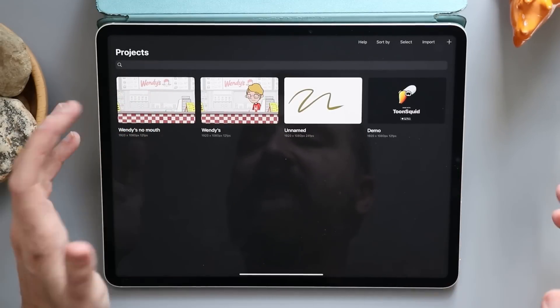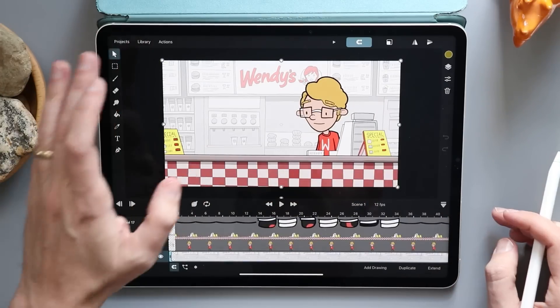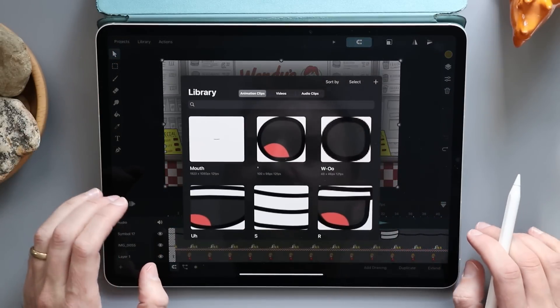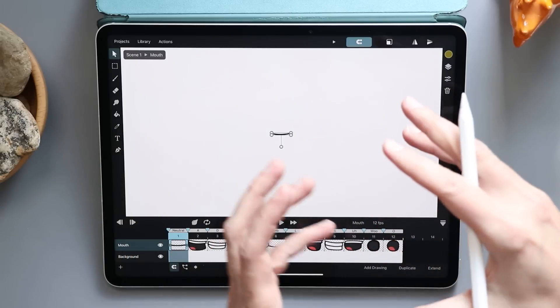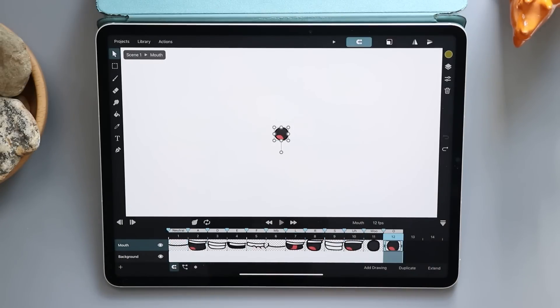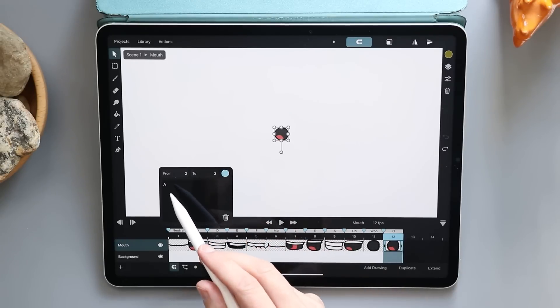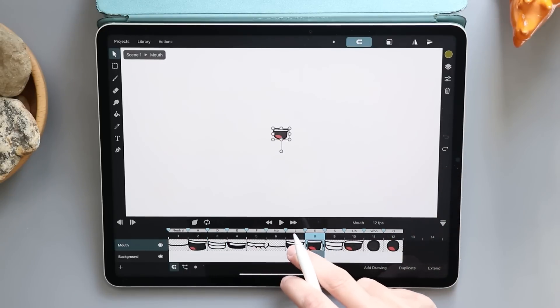I'm going to jump over to another project because the other thing that's really cool is how they use the library and symbols. I have a symbol here called 'mouth.' If I tap and hold, I can go to edit. What I'm doing is editing just this symbol — you can create mini animations and then nest them inside your animation. That's what's going on here with my mouth. If I hit play you can see all my mouths go at the same time. I've added a little note for each one — mouth A for an A sound, mouth D for a D sound, S, R, L, M, B.